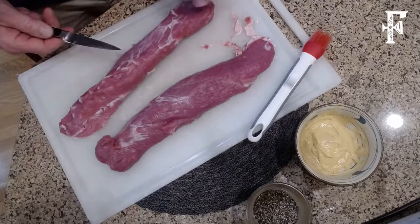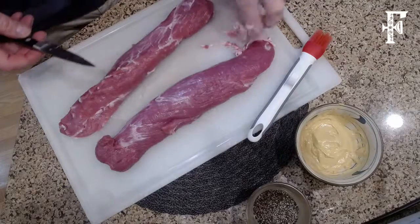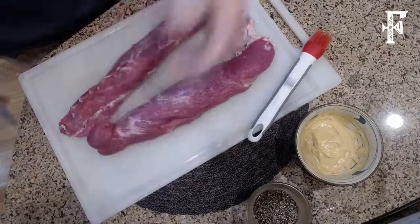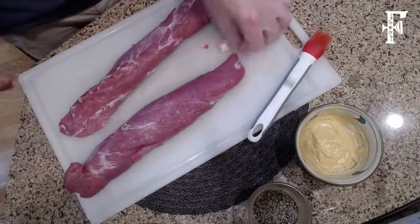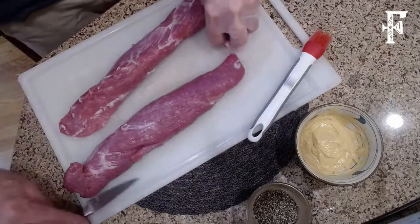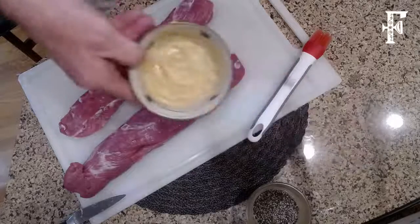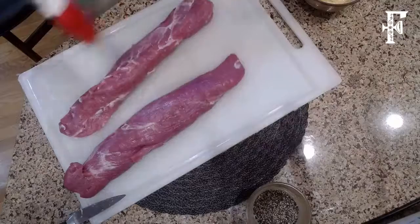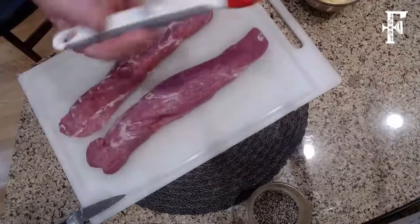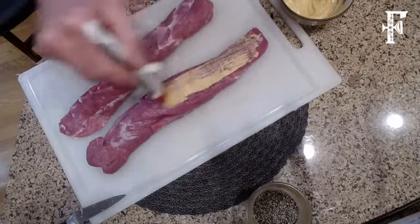I start temping it at about 20 to 25 minutes just to make sure I'm not going to overcook it, because it is such a lean piece of meat — you don't want to overcook pork ever. I kept that hand nice and clean. Then what I have here is some Dijon — some Grey Poupon — and I'm going to just take my little paintbrush and just sort of smear it on.